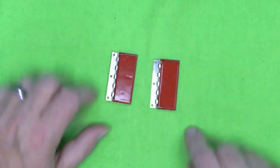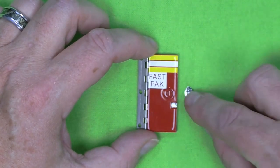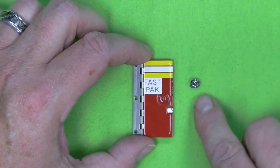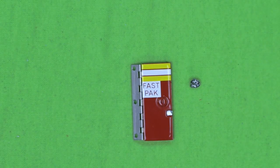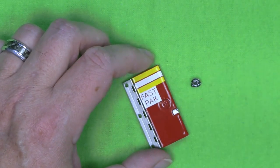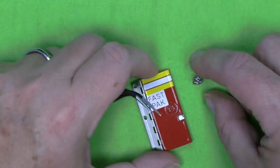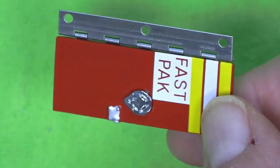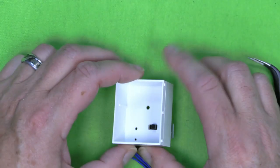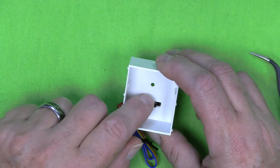So now we have the two doors that are done. Now we want to bring back the cabinet door that has 'fast pack' written on it. And what we're going to do is take this tiny little door handle right here — it's going to go into this recess right here. For that I'll use a toothpick and some glue. This door handle is keyed so it can only go in one particular way.